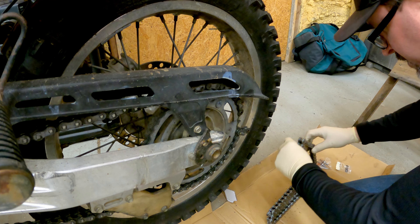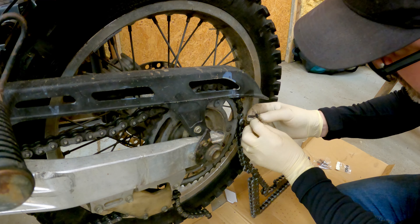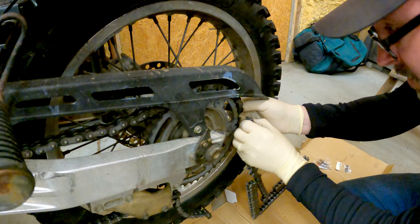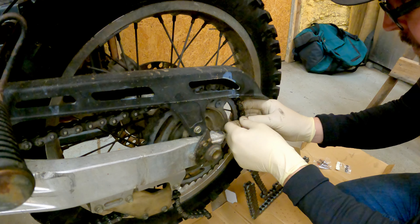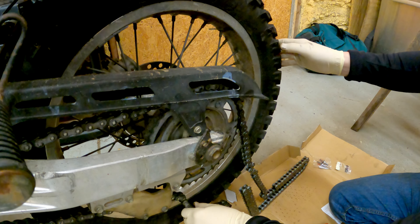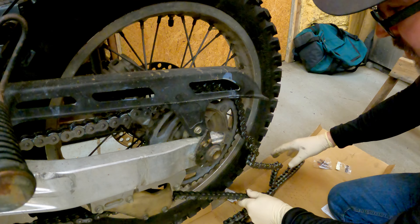Got this brand new nice JT steel chain. Let's make this easy — let's lay this up in here like this and put this back on if we can. Alright, now the trick if it works is to wheel this new chain right on in. If your chain breaks out on the trail, this is going to be completely undoable, but let's see what we got here.